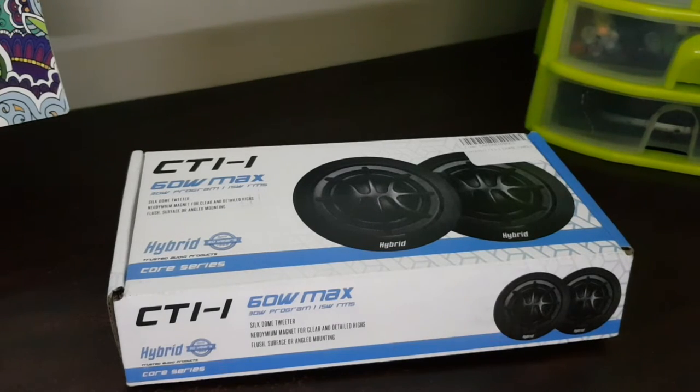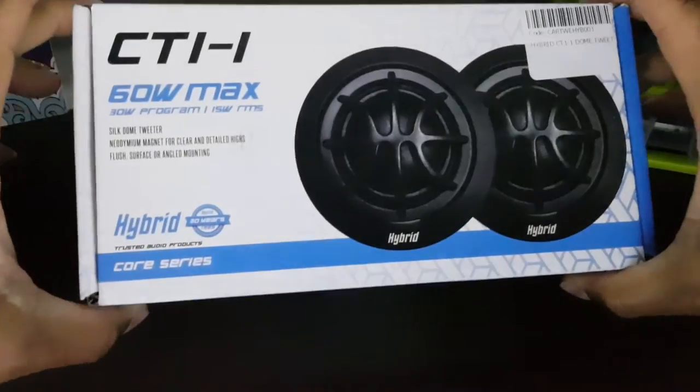The upgrade I'll be doing today comes in the form of the hybrid silicone tweeters purchased at DCE Electronics. This will be a first-time unboxing for both myself and you guys as the viewers, and upon first inspection...